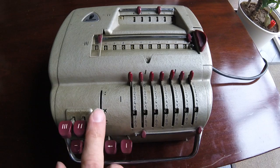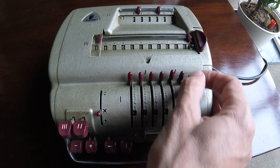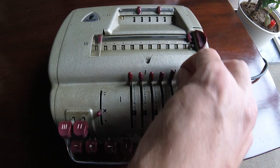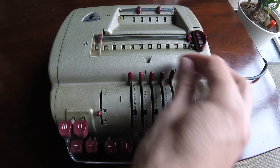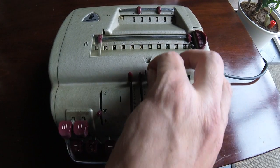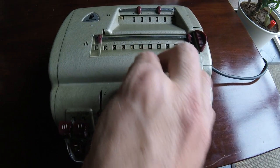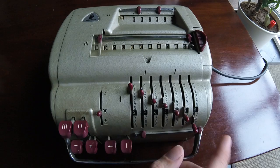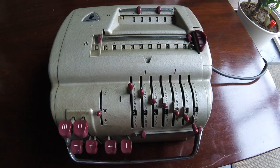We are now in multiplication mode. I'm going to input a number. I'm going to input a 9 in the units, 7 decimals, 6, 5, 4, 3, 2. I've run out of digits. I should have put a 1 to give a good even result, but we'll do it anyway.